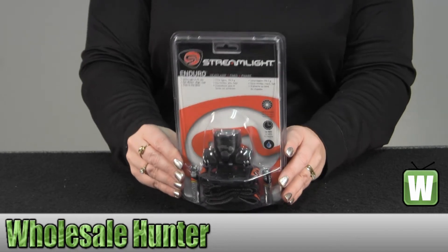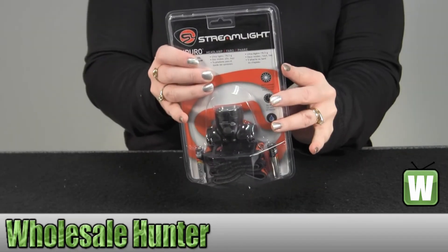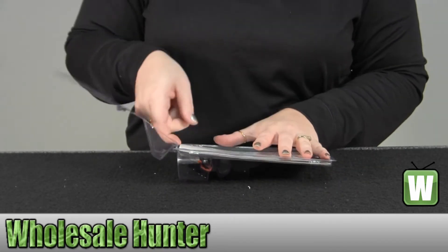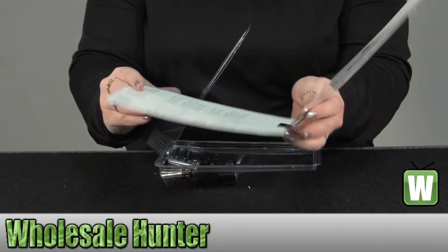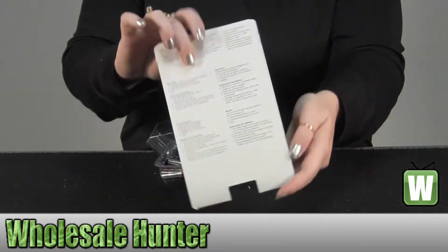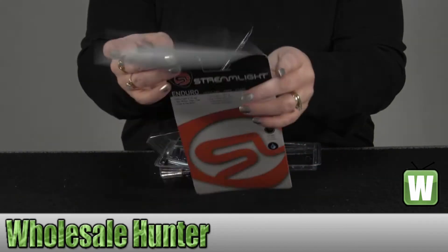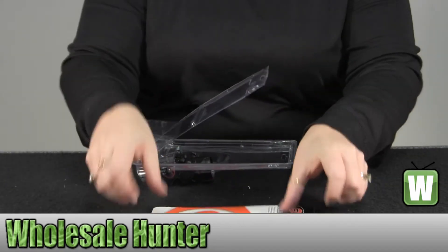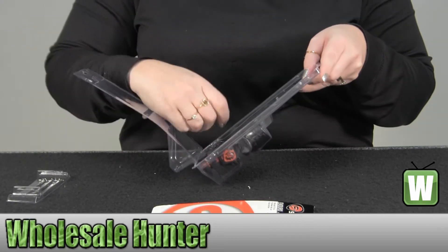As you see, it comes in a clam pack. It comes with the manufacturer instructions, which are printed on the inside of the card, and there's more on the back of the card. It also comes with two AAA batteries.